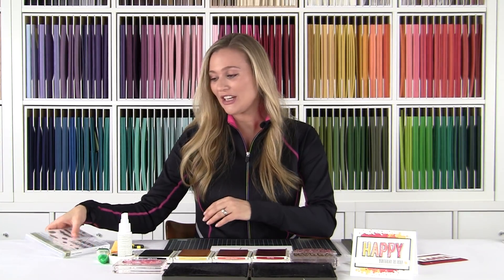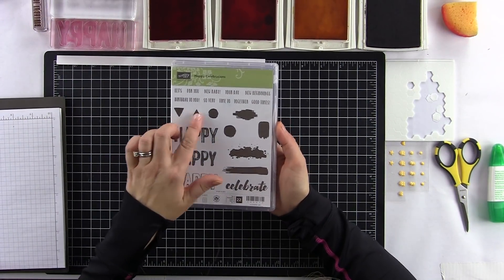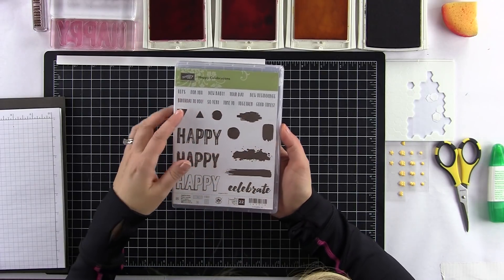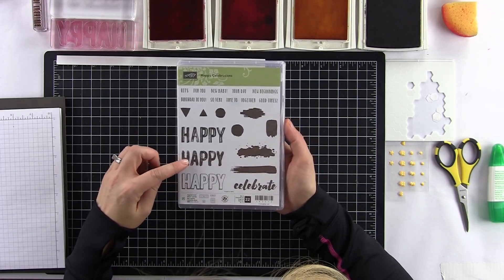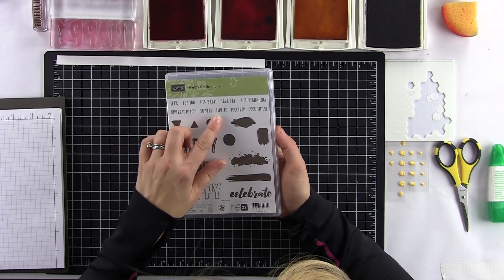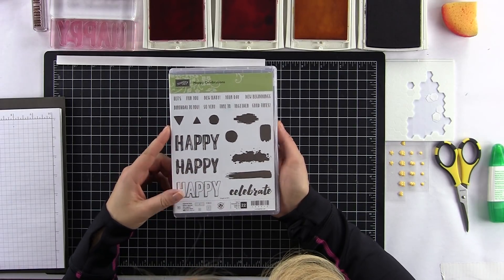The stamp set we're going to use today is Happy Celebrations, out of the Stampin' Up! Annual Catalog. This stamp set just makes me happy for so many reasons. I love the different shapes, the little splotch in the back. And then of course the different Happy Birthdays — you can stamp it and then stamp your Happy Birthday on top. There's lots of different things we can celebrate: birthdays, babies, and all kinds of stuff. It's a fantastic stamp set in the Stampin' Up! Annual Catalog.